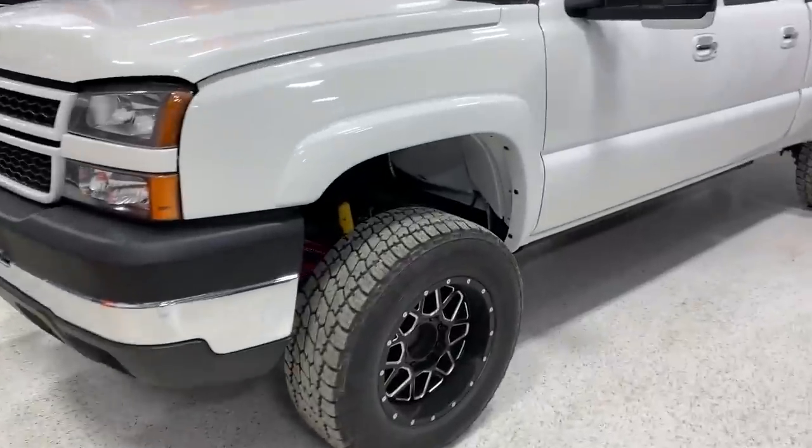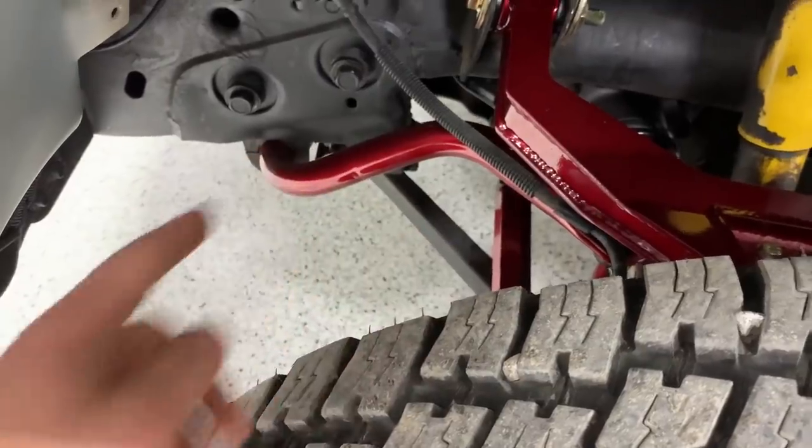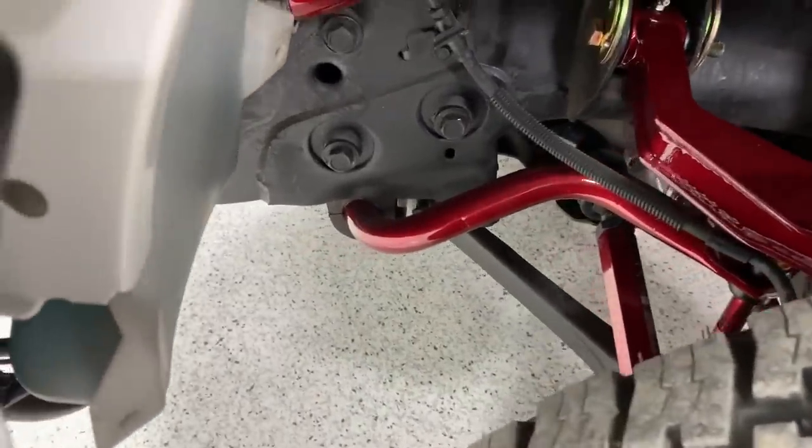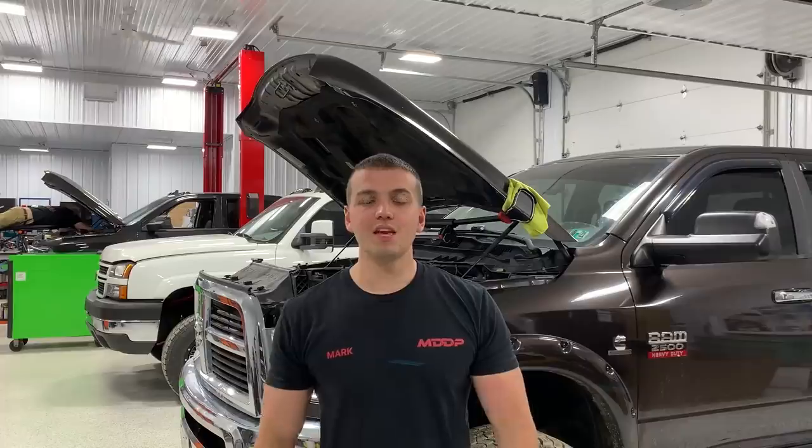This LBZ we just wrapped up — Jordan did a lot of the front end work. Everything you see in red is what was done. What you can't see is the center link right there, which is a PPE center link — it's real thick.